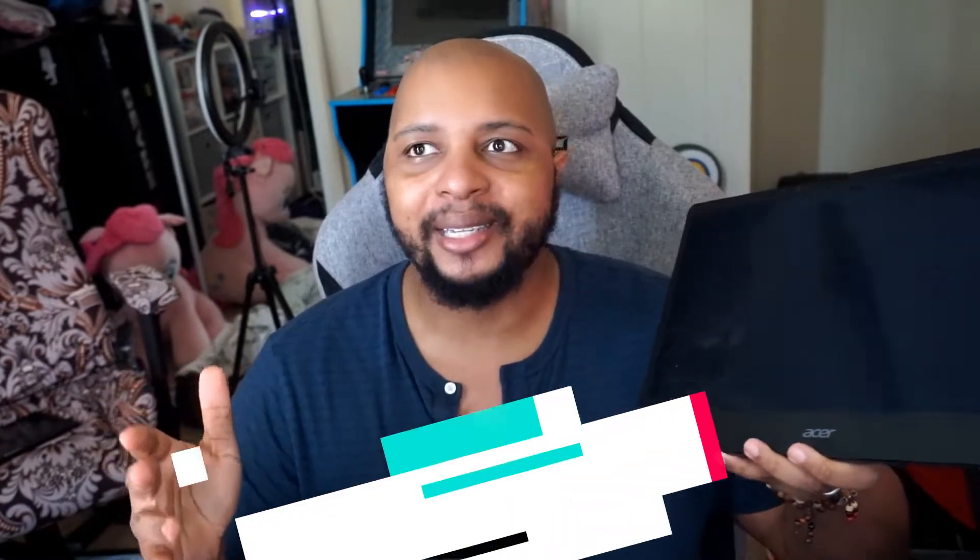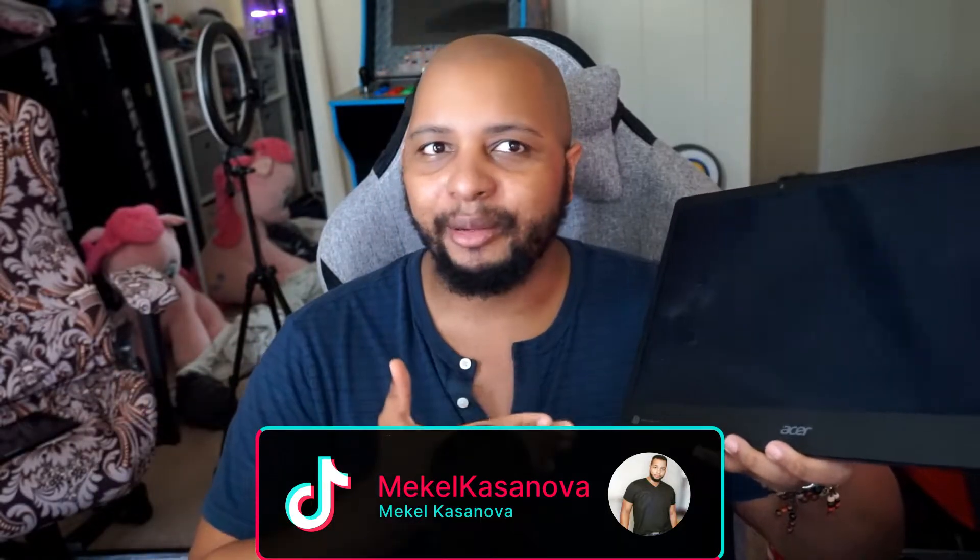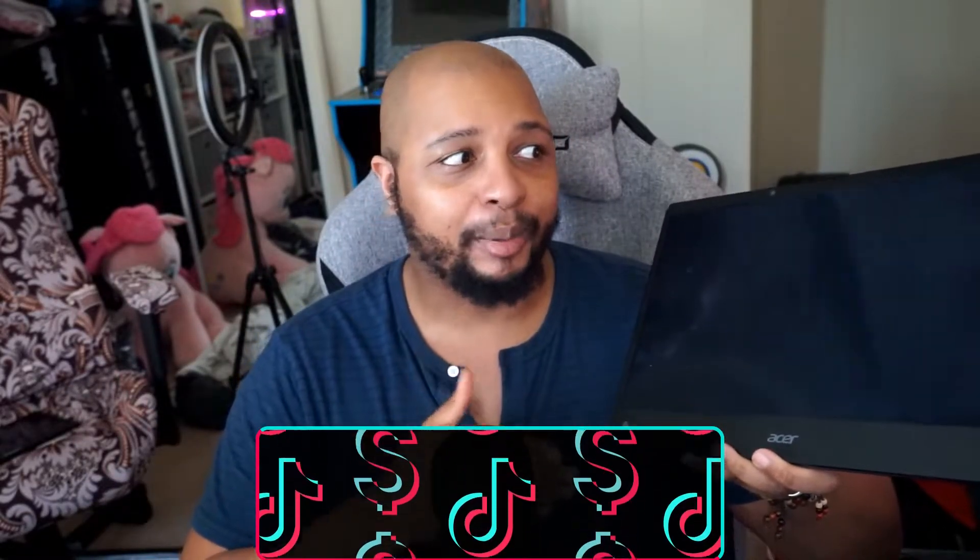A huge mahalo to Acer for sending over the Acer Spatuel View. This is such an amazing monitor. I'm blown away because I don't think I've ever experienced 3D like this before. The closest example I can give is the 3D effect on the Nintendo 3DS, but even that is primitive in comparison to this.